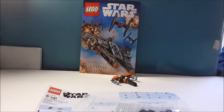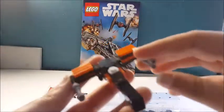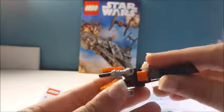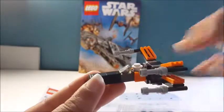Hi guys, today I'm going to build the LEGO Star Wars X-Wing Fighter. So it's going to look like this, and I'm going to show you how to build it.